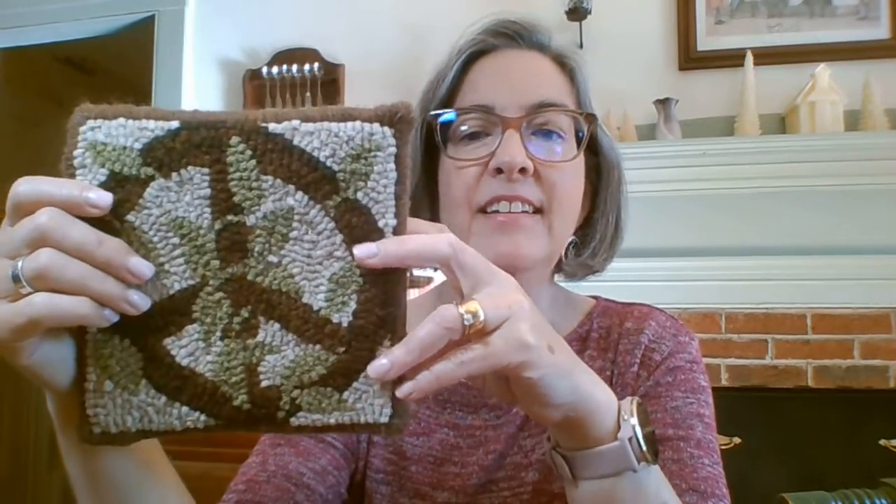The other technique I'm going to show you is yarn whip stitch. Yarn whip stitch does create a really nice frame around the edge, and sometimes that can be really pretty. You can pick either a contrasting yarn or a yarn that kind of matches the background. So these are the two things I'm going to show you.